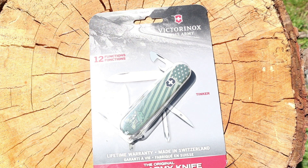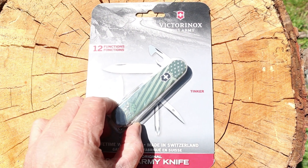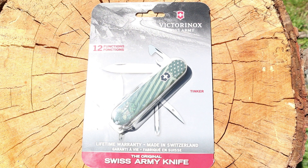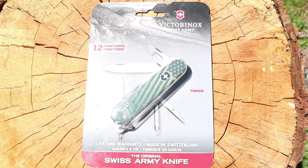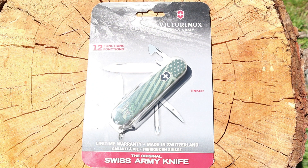I have with me the Victorinox Swiss Army Knife Tinker. The funny thing is, my wife comes up to me in Smoky Mountain Knife Works and she's got a Classic SD with a sunflower on it — she really likes sunflowers. She's got this in her hand and she's like, 'Can I get this Classic SD?' and I'm like, 'Sure baby, no problem.' And she's like, 'Well, I want to get this one for you.'